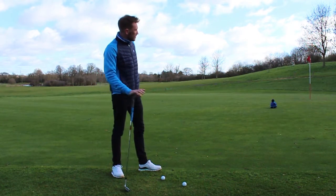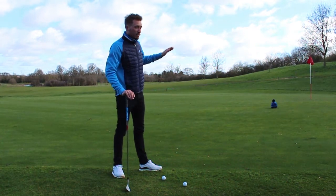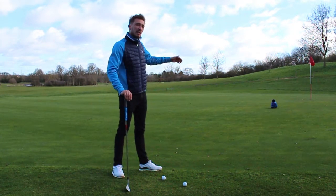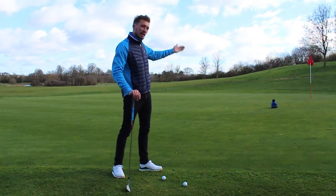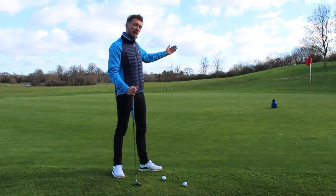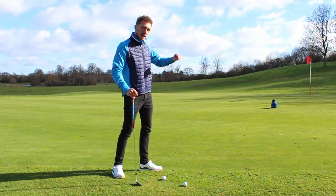Hi guys, this week's tip for you. Just a little chipping drill I've set up here. We're looking at where we want to land the ball on the green to get it close to the flag. Instead of thinking about getting it close to the flag, you're picking a point on the green, getting into that mentality of where the ball is going to land for it to run out.